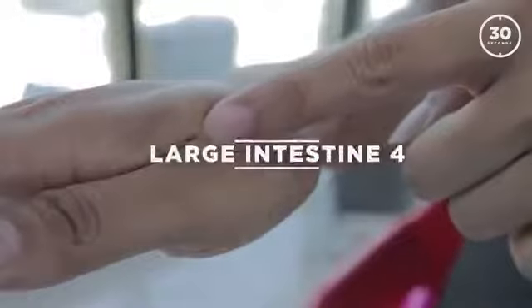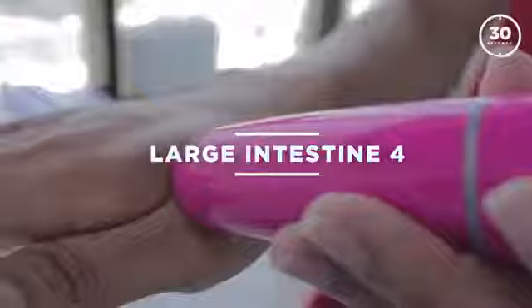Take the right hand and fold your thumb like this — you can see the line, and where that line ends, that's the point. Keep your massager on it and run it for about 30 seconds, gently pressing. You don't have to press it too hard.